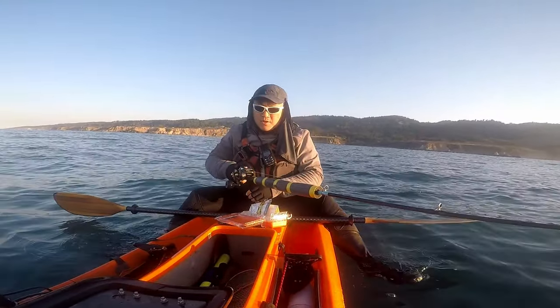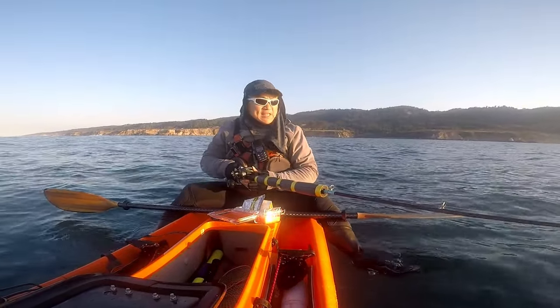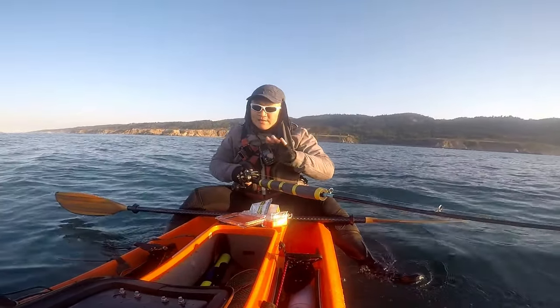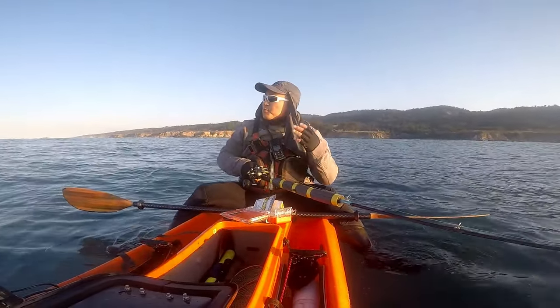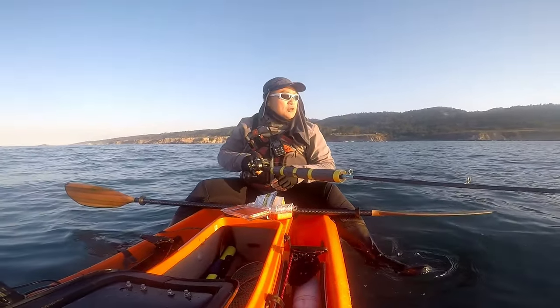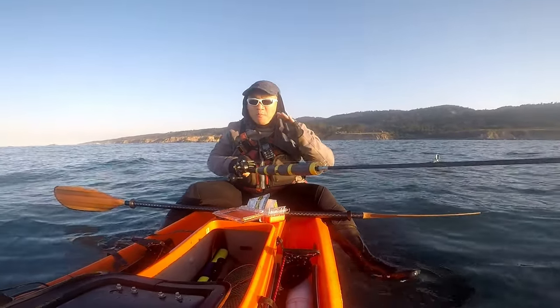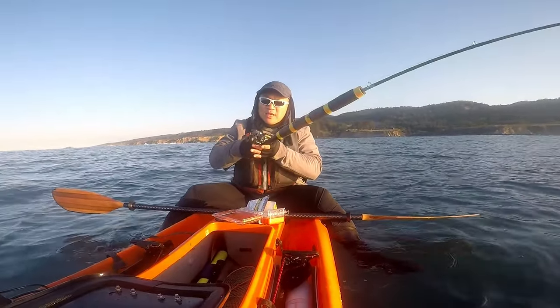Send this guy down. Obviously when you are going for sandab you are going to find a sandy patch, a sandy area. Up here on the Sonoma Coast it is actually mostly rocky reefs, so there are small patches of sand and we have to locate those to catch the sandab.